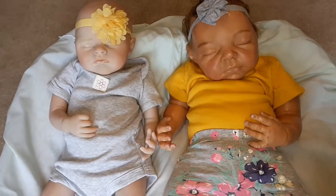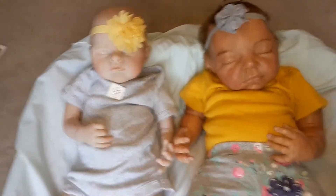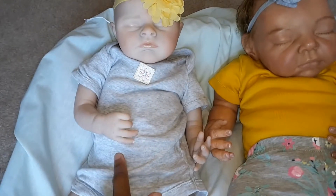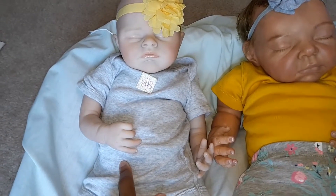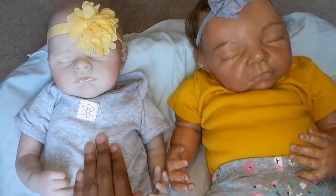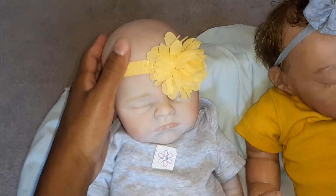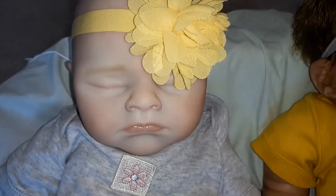Hello everyone! I thought I would show you a quick comparison of my two current babies. She is the one I just finished — my first painted doll. She's painted with Genesis heat set paints and I think she turned out really well. She will be available for adoption as soon as I get the magnet for her head, which should be tomorrow. Her head's not actually connected right now, so if it falls off, that's kind of why.